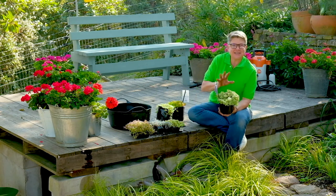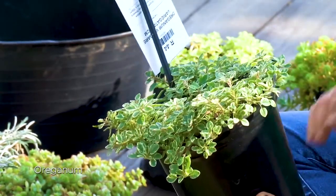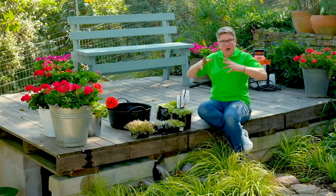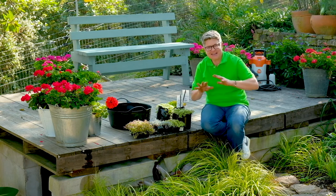And finally, for something aromatic, there's a lovely variegated oregano which works brilliantly between pavers in hot areas, and even if you are going to do some block paving, this is fantastic.